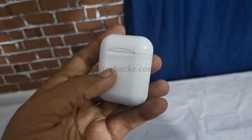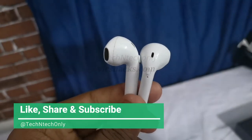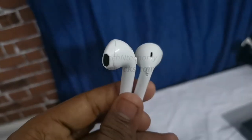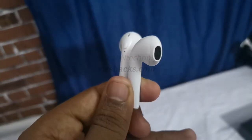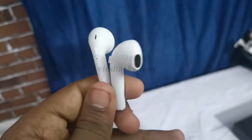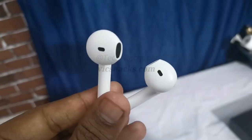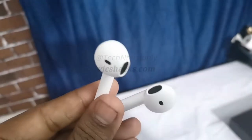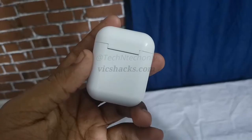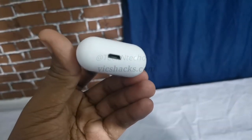It has a voice prompt feature like caller ID prompt while receiving a call. In terms of battery, each earbud has a 45 mAh battery and the charging case has a 380 mAh battery. Each earbud can withstand a maximum of five hours of continuous music playback. When the earbud charge is gone, you can charge it through the charging case up to four times.